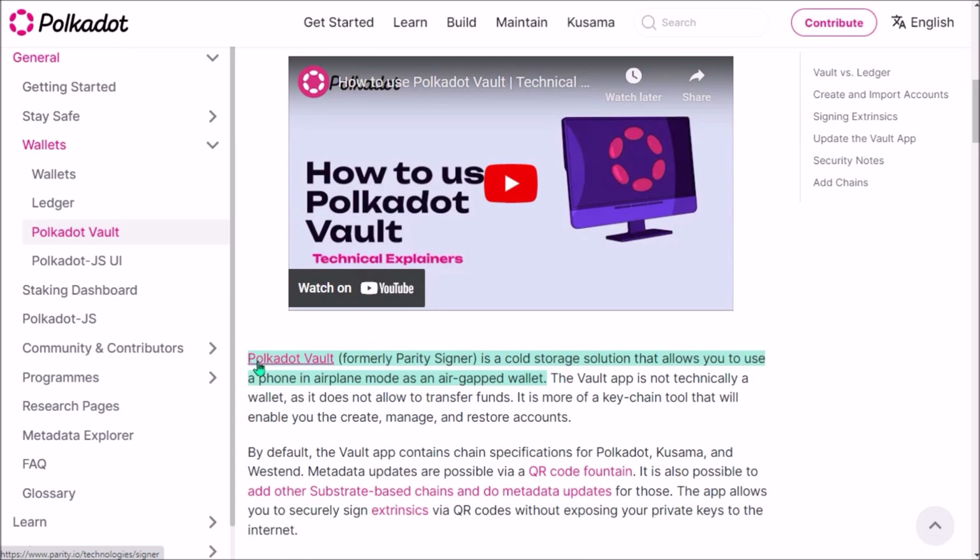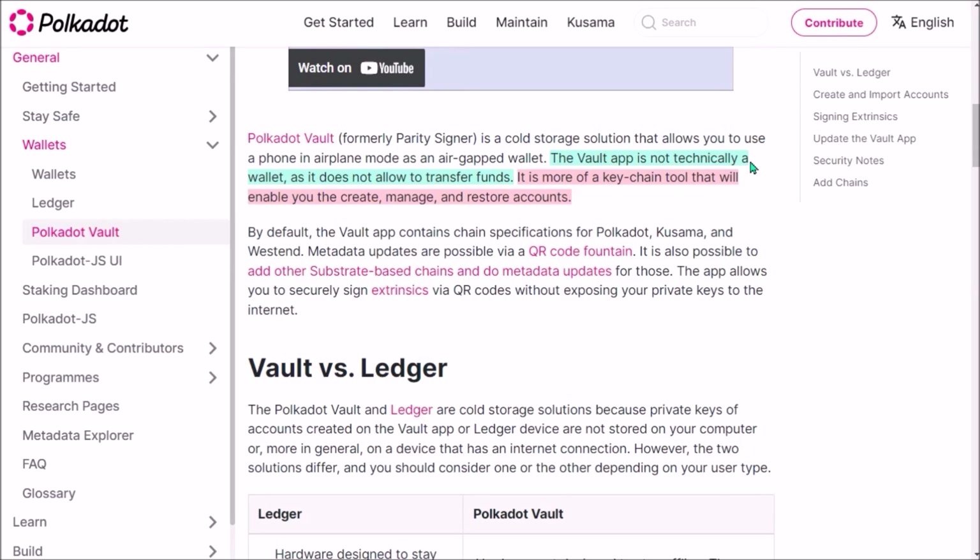Polkadot Vault serves as a cold storage for all your substrate-based private keys. So with Polkadot Vault installed on your old smartphone, you can turn your phone into an air-gapped cold wallet where you can securely store your DOT, KSM, and also all parachain-native tokens.